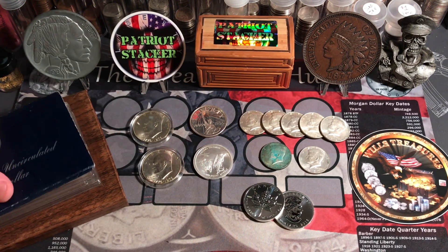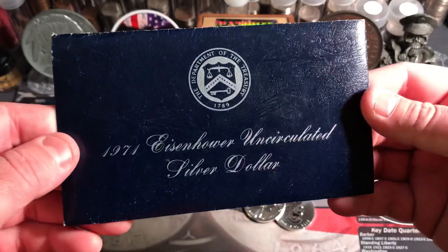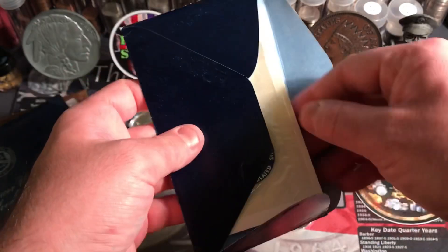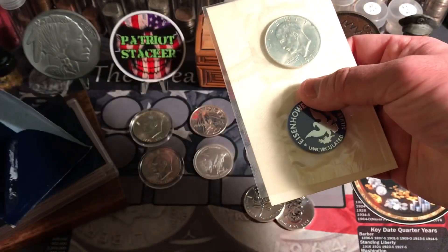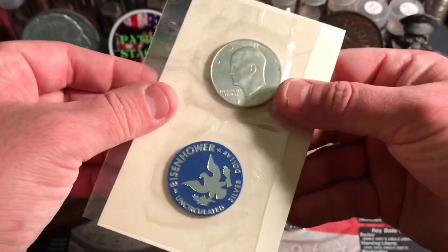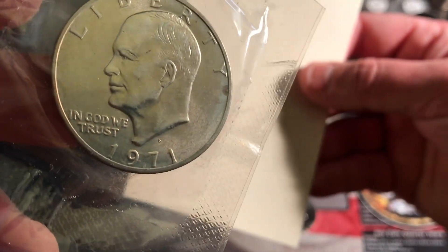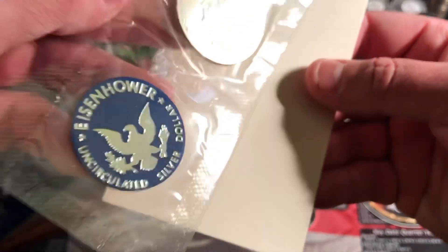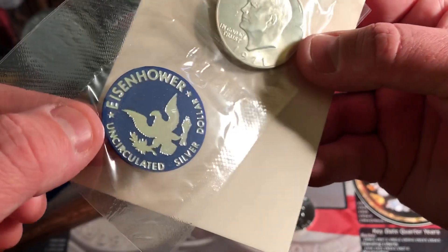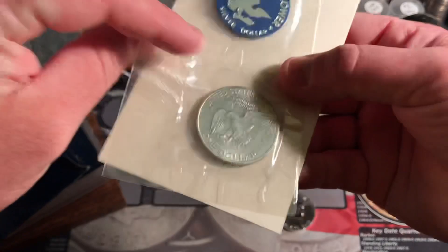Then I also picked up this stack here. You all know these blue envelopes — the Blue Ikes, they call them. We have a 1971. In 1971, San Francisco Minted. And of course the little blue token that they give you, which I think are really cool, because these are uncirculated coins.